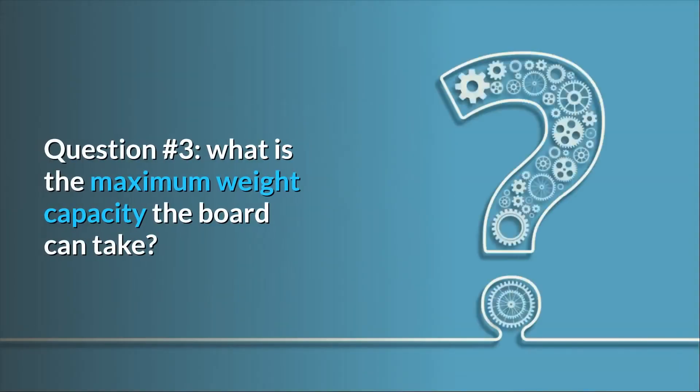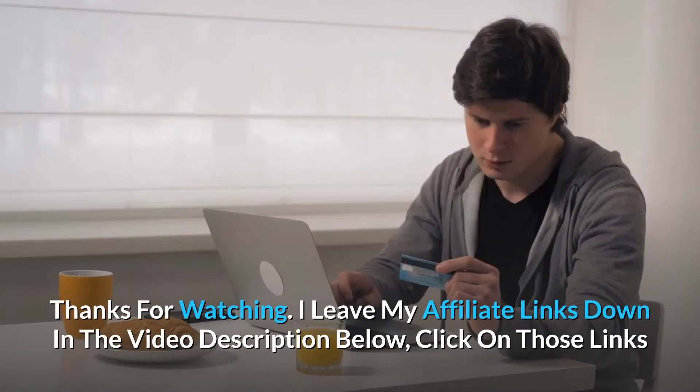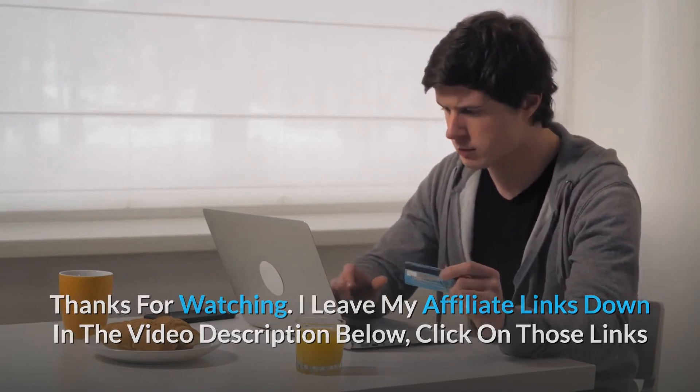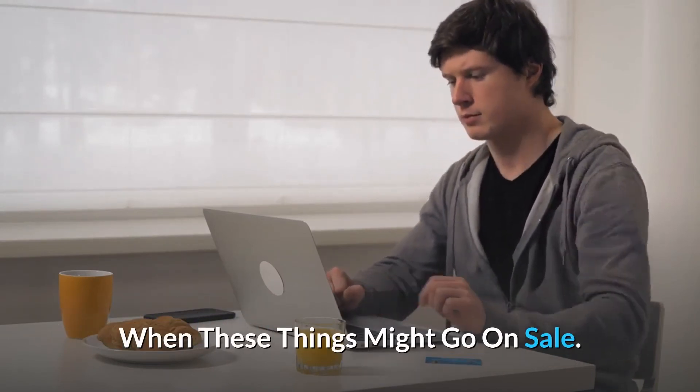Question number 3: What is the maximum weight capacity the board can take? Answer: 400 pounds. I leave my affiliate links down in the video description below. Click on those links and they'll give you the most updated prices in real time — you never know when these things might go on sale.